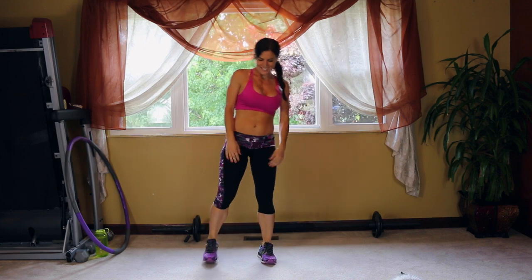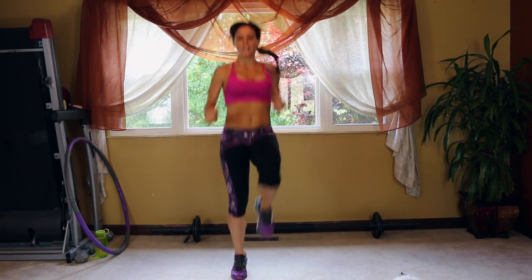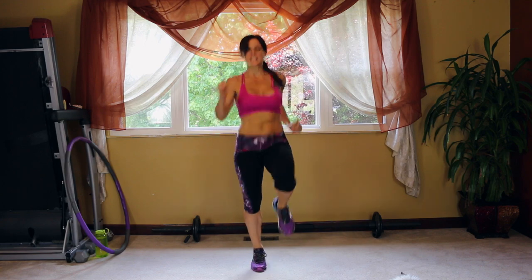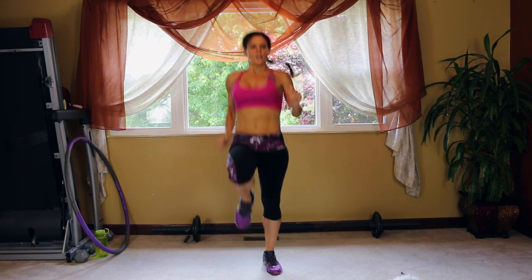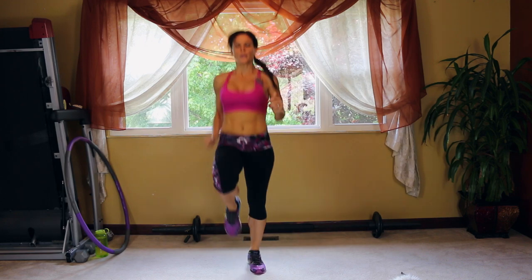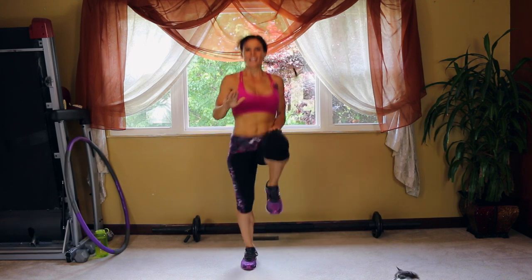Back to the high knees — another cardio burst. Here we go, get those knees lifted and keep your body moving the whole time. If you get really fatigued and need to rest, come right back into it as soon as you're able to. Keep moving — check: are your knees coming high enough?